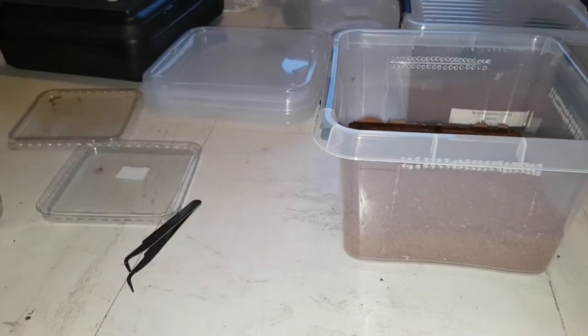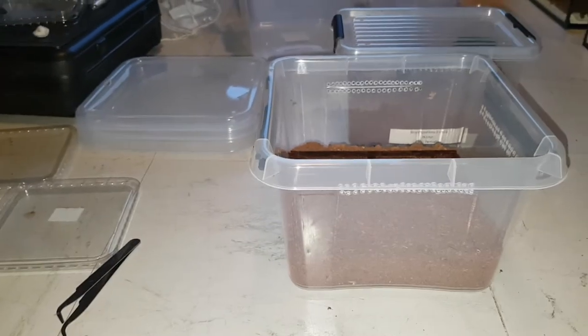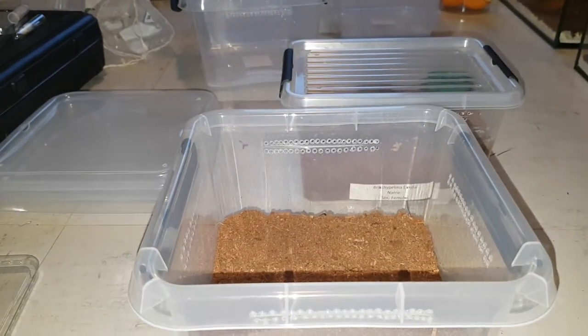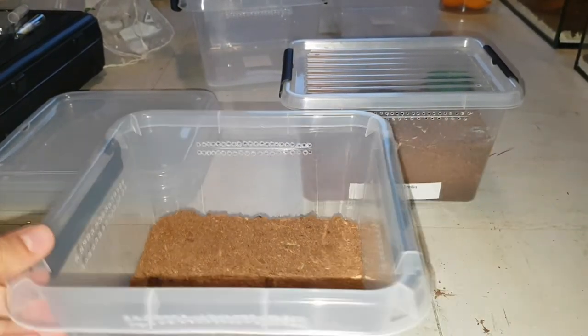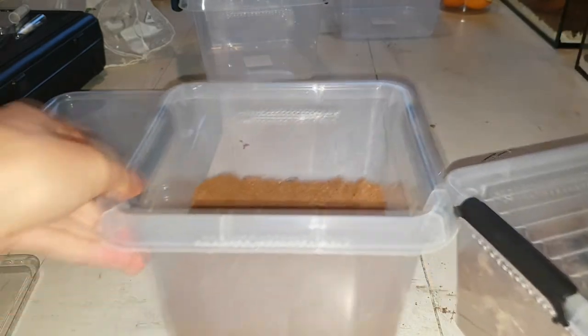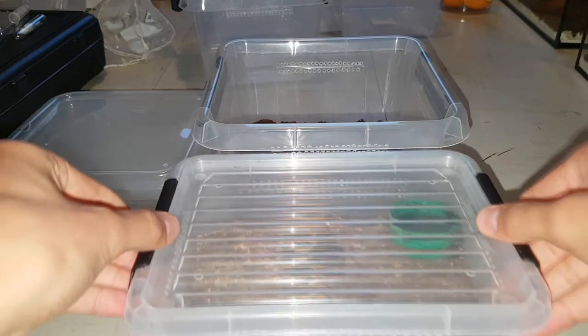Using my trusty other enclosures to elevate the view. There we go. So this is some leftover substrate from other enclosures and I'll be transferring this substrate in there as well. But before we can do that we first need to get the plant out.